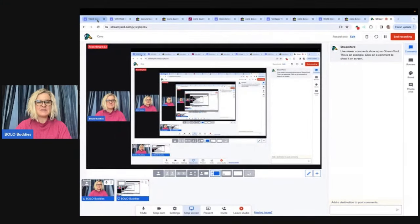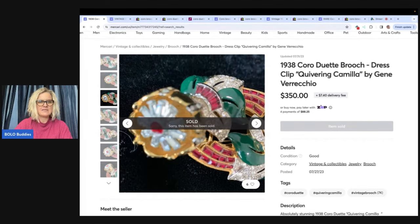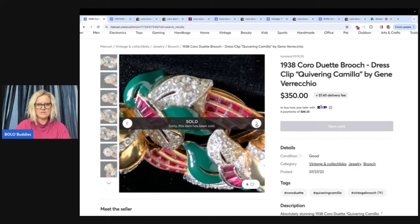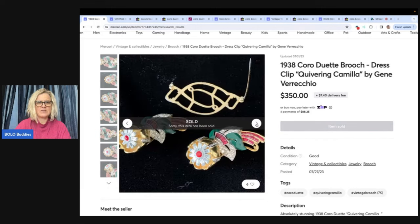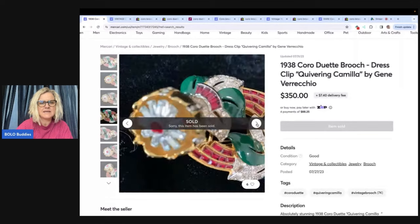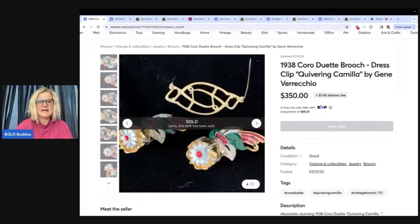We're talking about the brand Coro — specifically the Duet. I'm learning jewelry as I go, so bear with me. Over on Mercari, this is a great platform for jewelry both for selling and buying. The Duet means it comes apart into two separate pieces and has a backing.